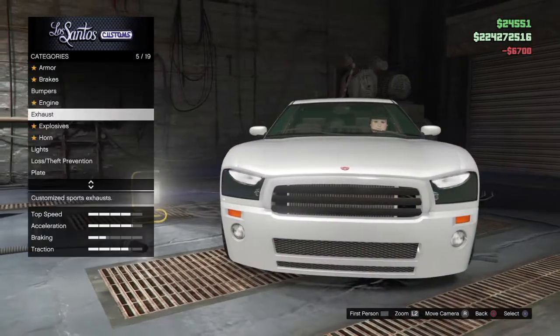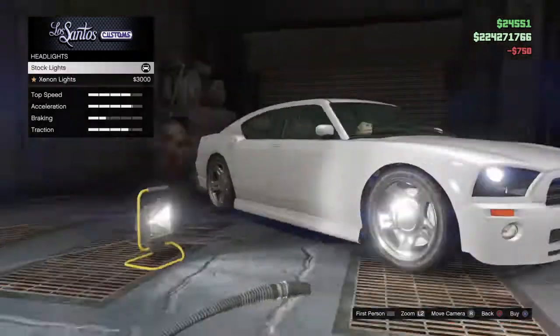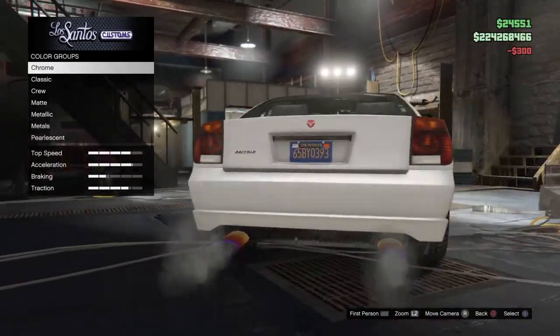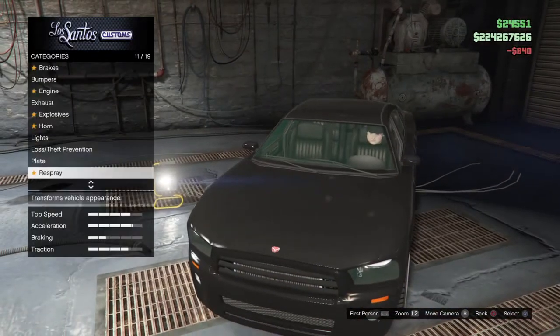You can do whatever you want with the exhaust or anything. For the license plate, you can make it blue, but you just want to make it plain black.